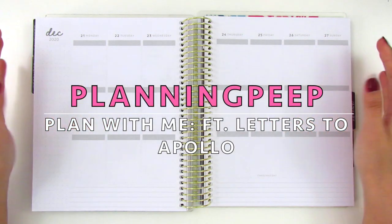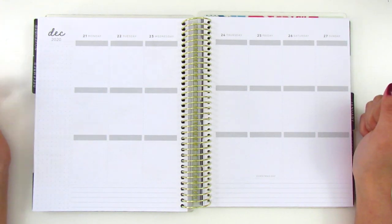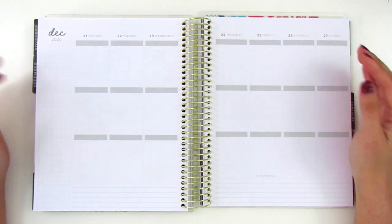Hi everyone, this is Sheri from Planning Peep and welcome back to my channel. Today I am memory planning my Christmas spread for 2020, which at this point feels further away than Christmas 2021, but I am still working on catching up, so here we are.